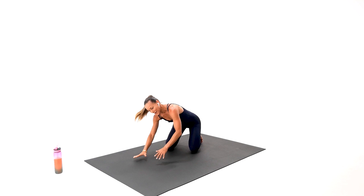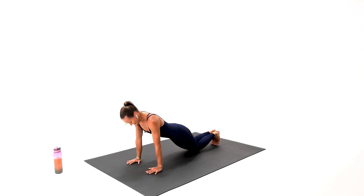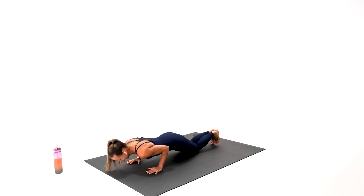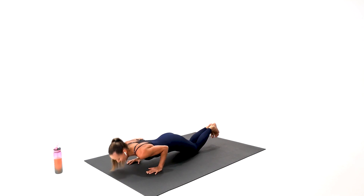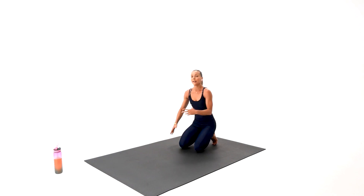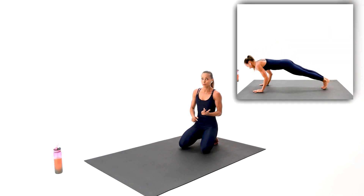Beautiful job, guys. On the floor for the tricep — let's go. That's it, couple more, we got this. Your next exercise is a combination of side plank, leg half circle back and front, back to the plank push-up, doing it on the other side. That's going to be a challenger, but we can do it. We'll begin in a plank.